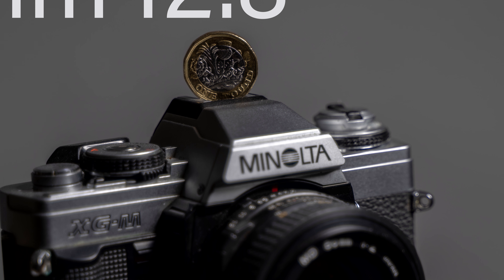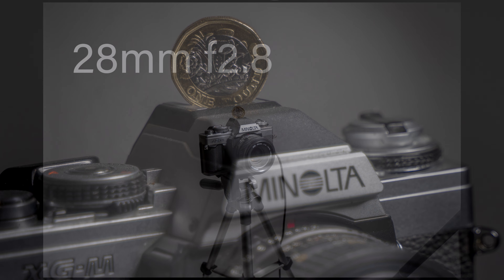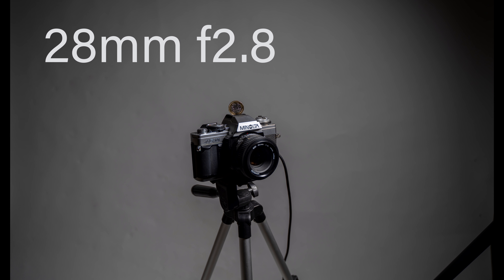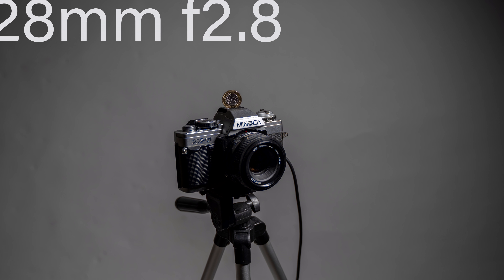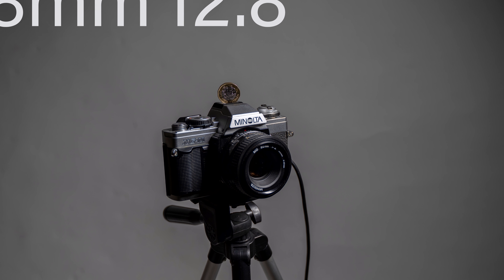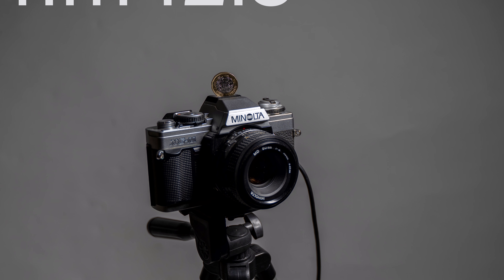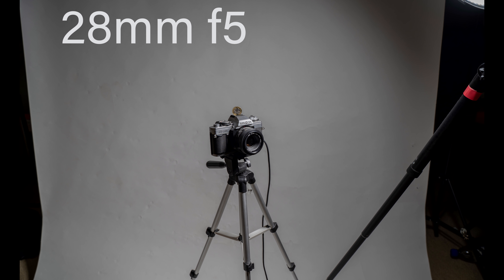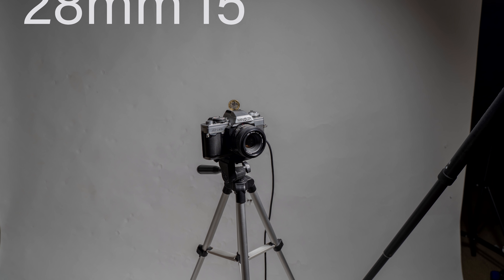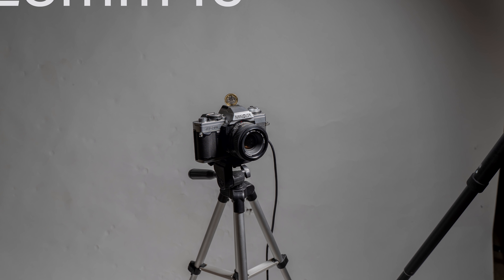You can see a very shallow depth of field — the pound coin is nice and sharp but the rest of the camera is pretty soft. You've just got to be careful about where you're actually focusing. I've seen lots of photographers say it's soft, but you're just not focusing it properly — focusing in the wrong place is going to give you an image that isn't to your liking.